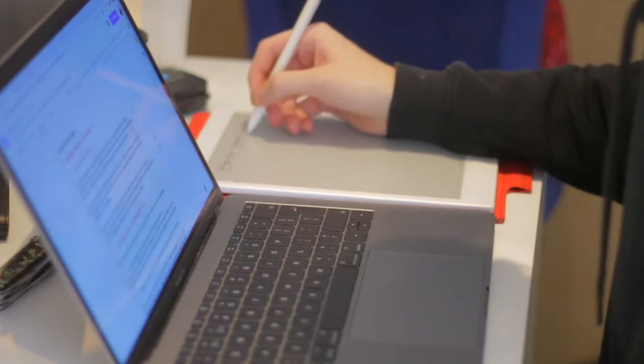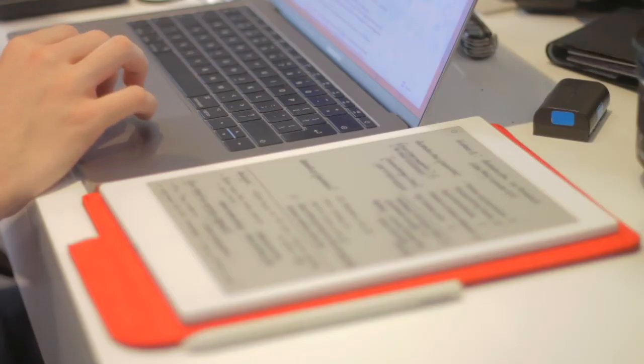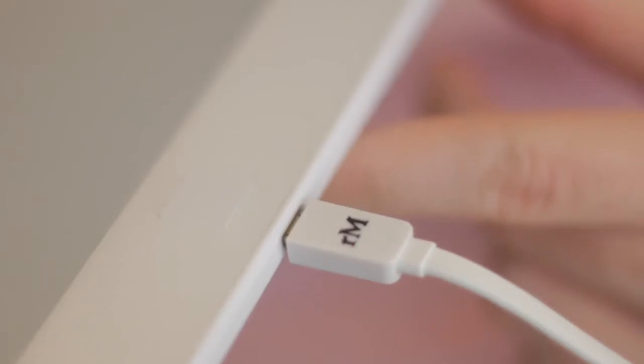I never thought I'd say this but the battery life on this thing is insane. At one point I actually used this for 5 days straight without a single charge and it still had enough juice for it to work. It charges via USB-A to micro-USB. Unfortunately that's not what I'd prefer — I'd rather it be USB-C — but we can't please everybody. It's nice to be able to take this to work and use it in a meeting without worrying about the battery life or the tablet giving up on you.